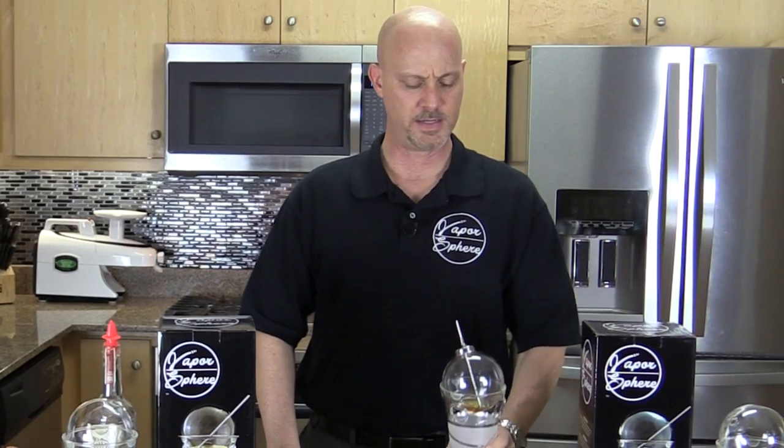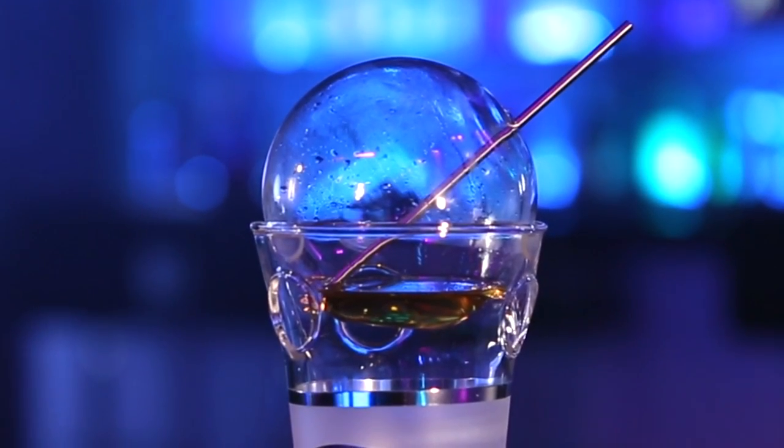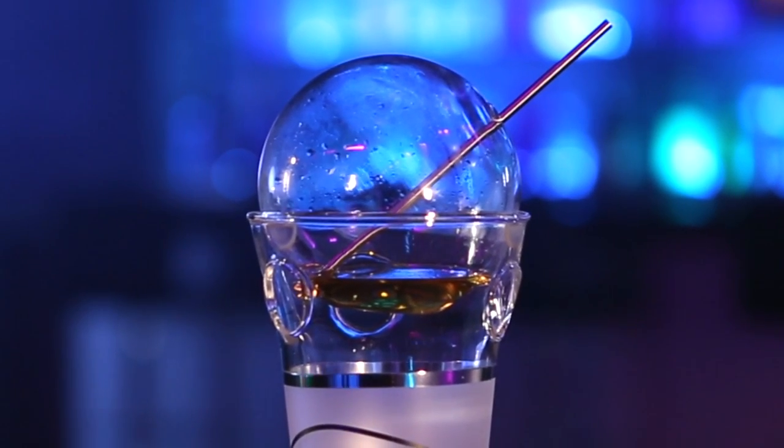After you've placed the sphere on top of the candle, after about four minutes you'll see condensation forming inside of the sphere. This lets you know that there are now vapors inside of the sphere and it's ready to enjoy.